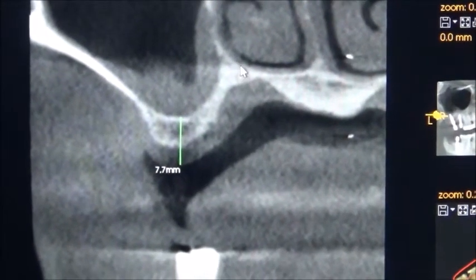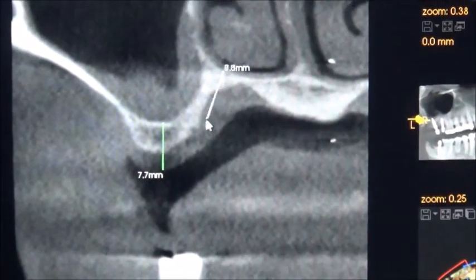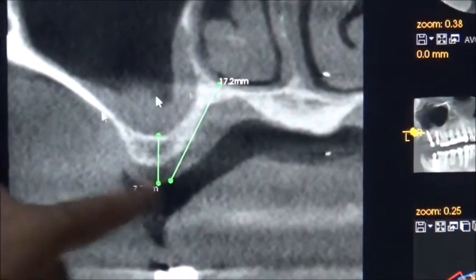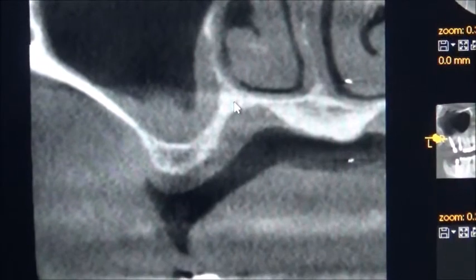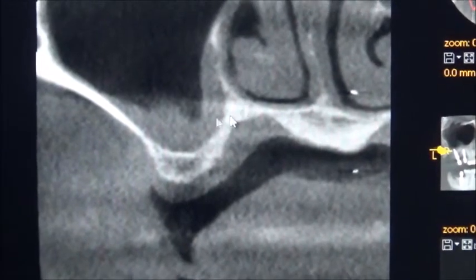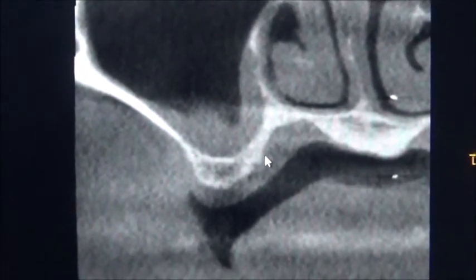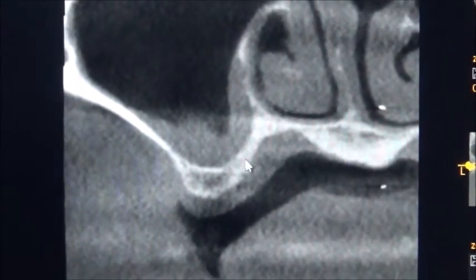Another option is we can go palatal. This bone is catching the nasal floor — it is of good quality, but only about 2 to 2mm thickness. However, it is good quality bone and it can work, but we have to make a flap, open the flap, and do it. We will see whether we can do it.